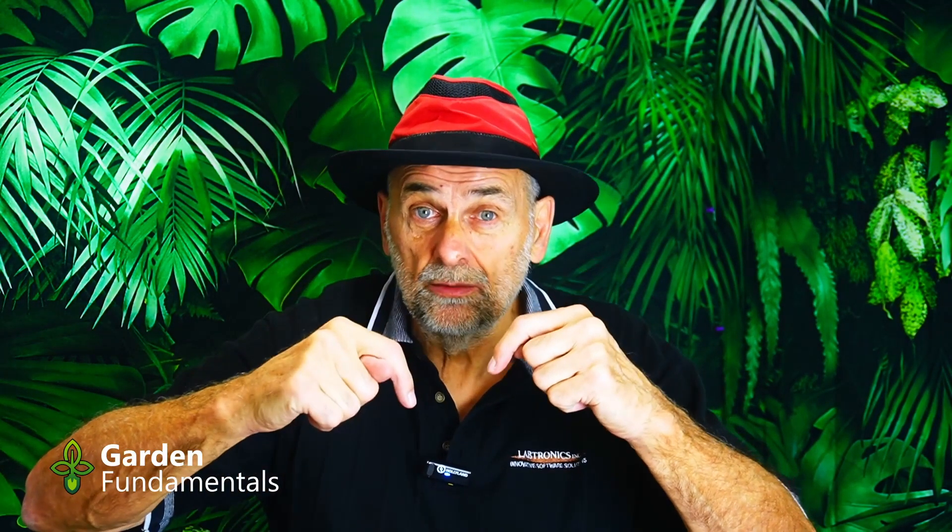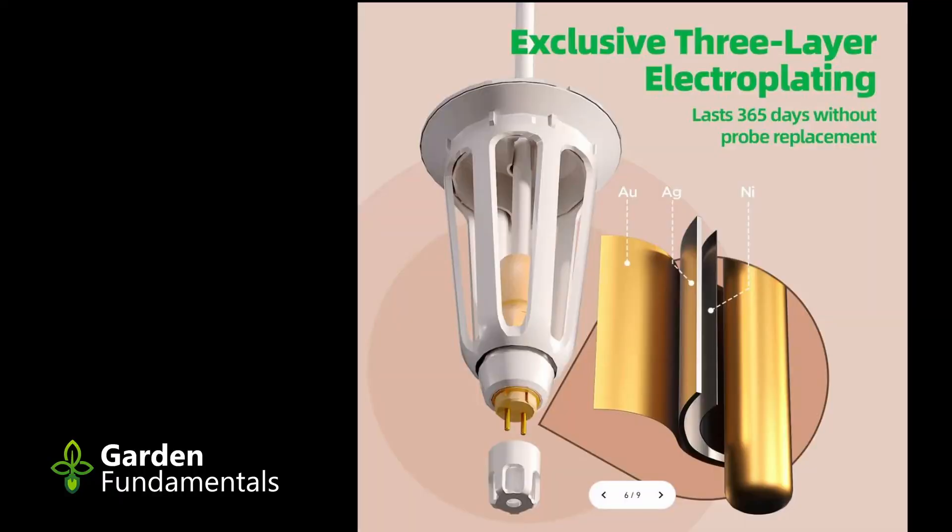The other thing you generally do with EC meters is clean the probes. They work by having two metal probes that pass electricity on one and measure it on the second, measuring how well electricity travels through the solution — so you have to keep those probes clean. LetPot has a special design with several layers of metal on it, and their claim is that this probe is good for a year and doesn't need to be cleaned. The traditional way is to clean the probe every time you finish taking measurements — washing it with clean water, possibly some soap, then storing it in distilled water. You don't have to go through those steps with the LetPot unit; you just leave it in the solution. The downside is that after a year, you have to replace the probe, whereas with other EC meters the probe lasts longer because you keep it clean and don't use it all the time.